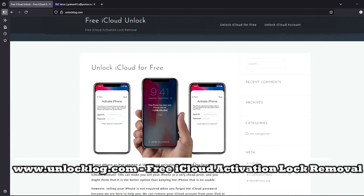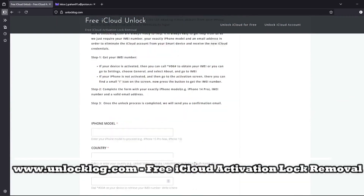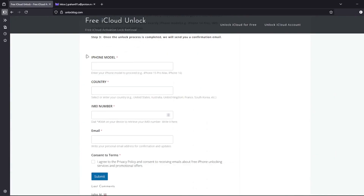Then head over to this website. Here you can request the unlocking of your iCloud account. Just go to this form and fill it out with your iPhone model, country, IMEI number, and your personal email address where you'll receive the confirmation that your iCloud account has been successfully unlocked.